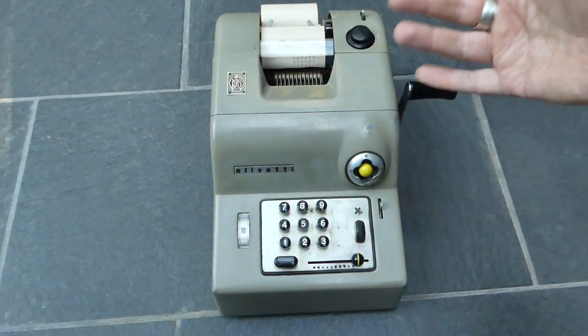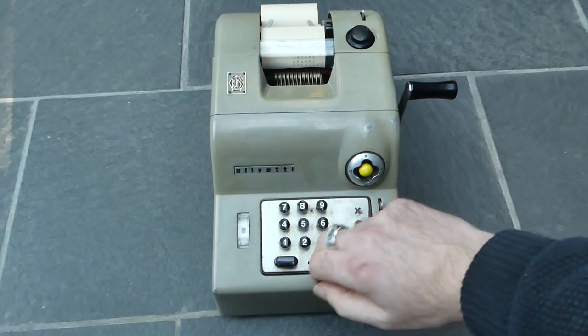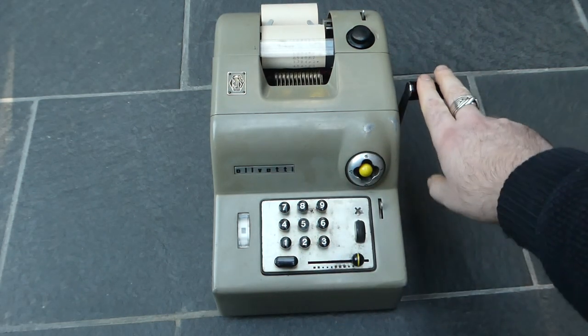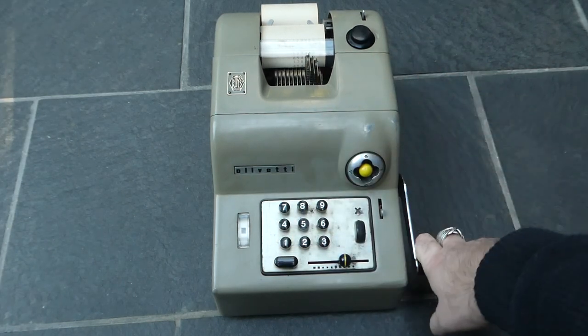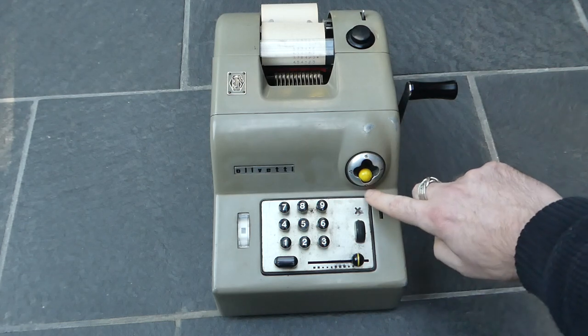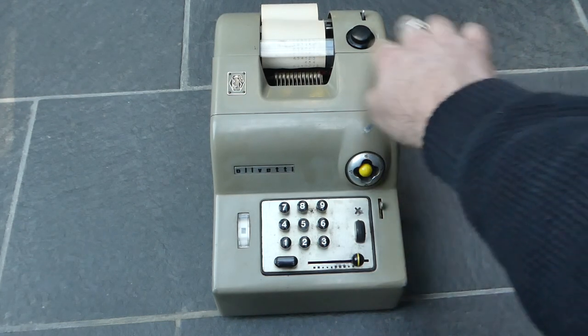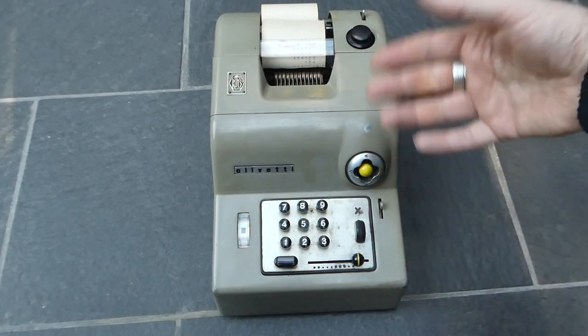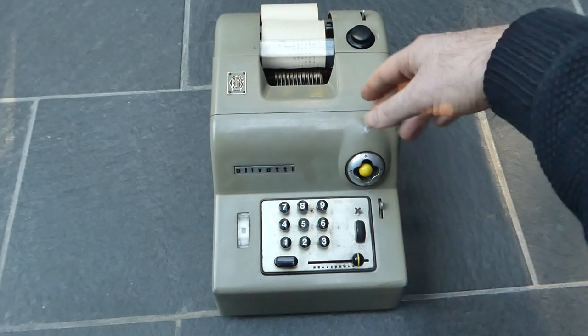Printing the total also clears the internal register so you can start a new addition. The subtotal is activated by pushing this downwards to the diamond shape, and that prints it with a diamond at the end in red again — but you can continue to do further additions to this.